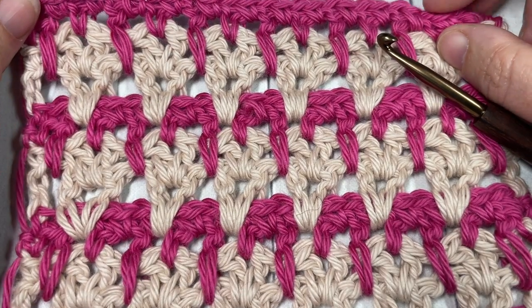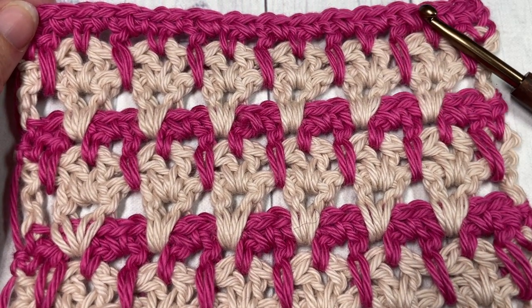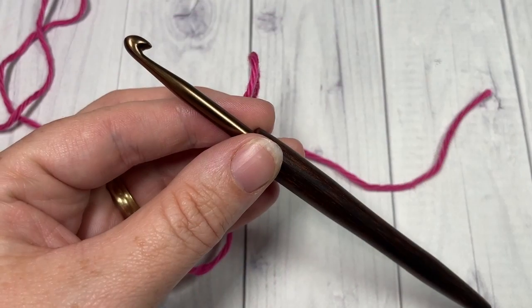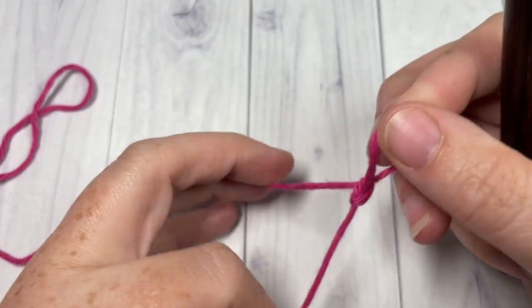Thank you so much for joining me. While you're here, I invite you to subscribe, take a look around, say hello down in the comments, and let me know how you would use this stitch in a project. I look forward to reading your answers. Our stitch today is worked in rows.